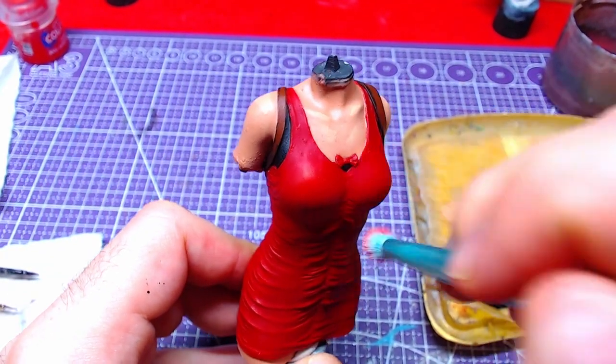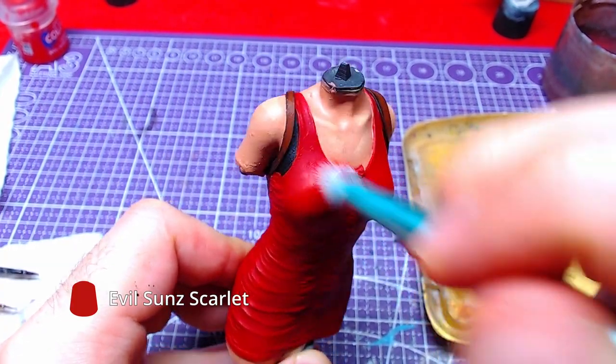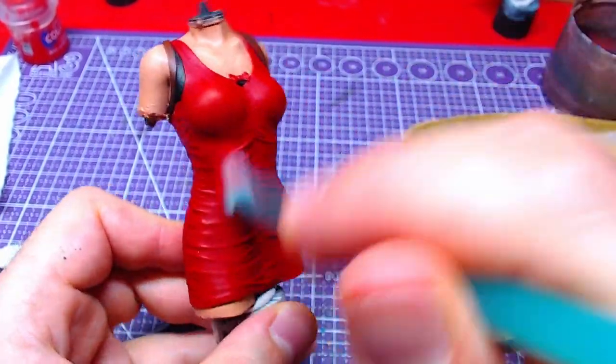Using Evil Sun Scarlet, we will dry brush over the dress. This way we can highlight all small details without taking too long. If you feel like doing it with a normal brush, feel free to do so.